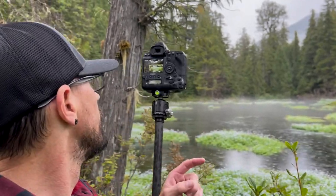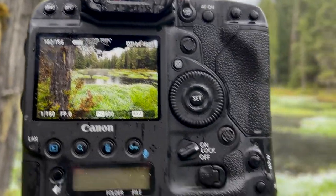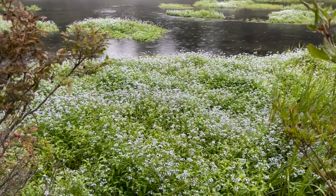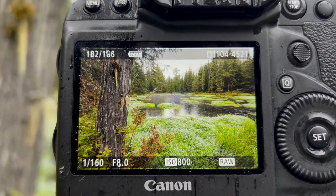I'm actually pretty happy with this photo. We've got the cedar tree on the left, we've got all these flowers here — that's the photo right there. I like it. I think that's all I needed.